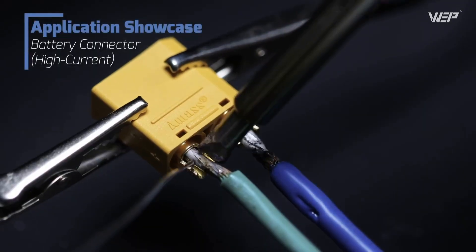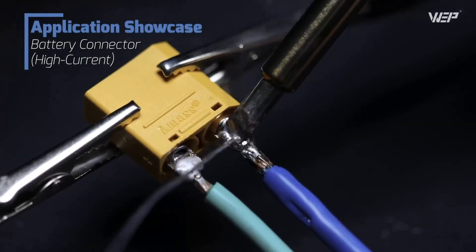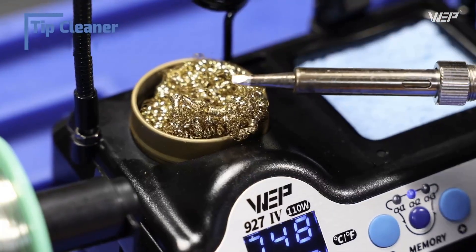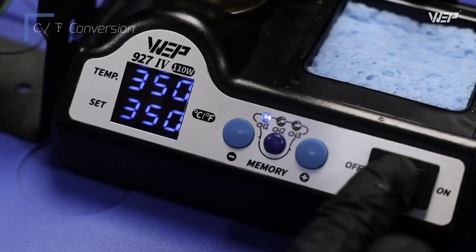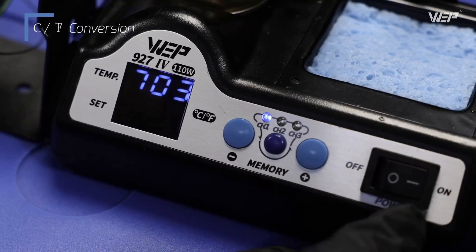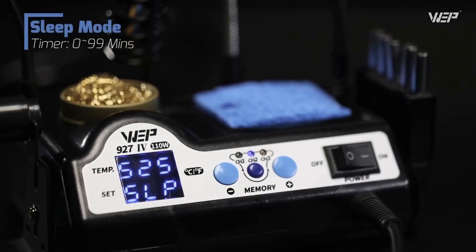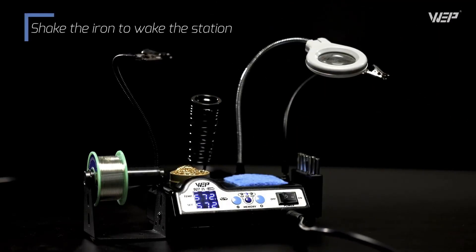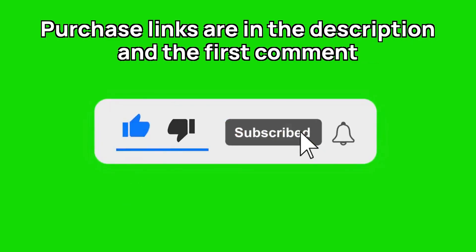Imagine having your entire soldering setup in a single, compact station. This tool features three preset channels for quick temperature toggling and an invaluable sleep mode that reduces wear and tear on your equipment. It's great for saving space, integrating all essential components like an iron holder, tip cleaner, and helping hands into one streamlined unit, particularly beneficial for those working in spaces with limited room. Plus, a complete set of accessories including a magnifying glass with LED lights and a solder wire dispenser keeps your workspace tidy and well-organized. Covered by a one-year USA technical support team, the WEP 927 is the optimal choice for versatility and long-term reliability.